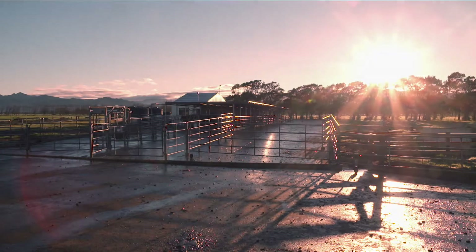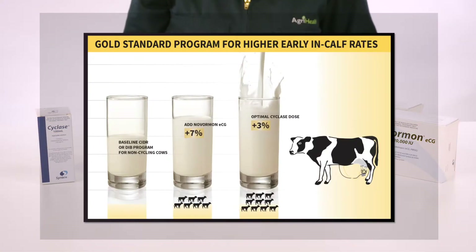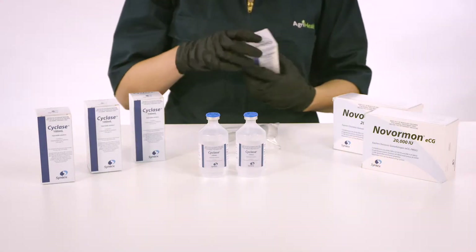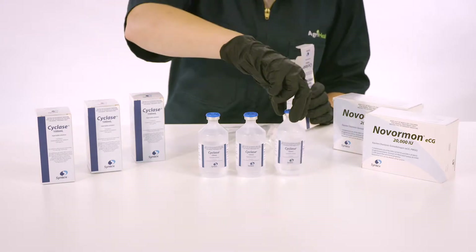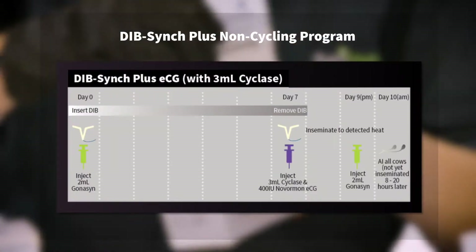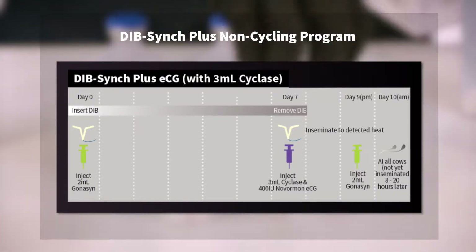Large-scale local research studies have shown that including ECG and a 3ml dose of cyclase in a single injection gives the highest early in-calf rates in New Zealand non-cycling cows. This video will show you our recommended procedure for mixing cyclase with Nvormon ECG to provide 750 micrograms of cloprostanol and 400 units of ECG in a single 3ml injection. This combined injection should be given to cows on the DIB-SYNC Plus programme on Day 7 to improve pregnancy outcomes.